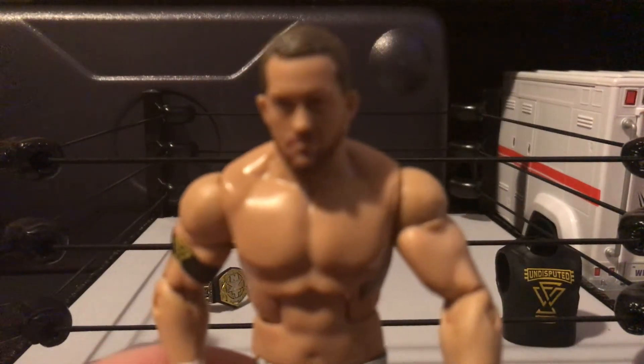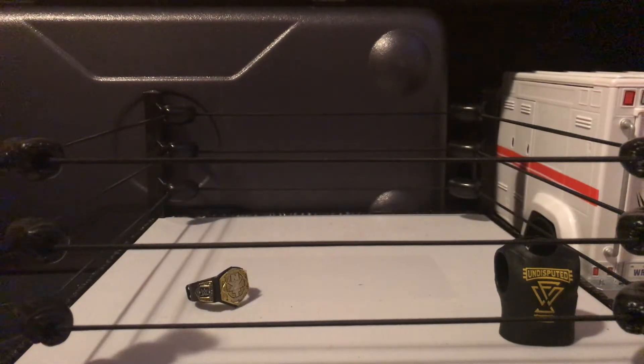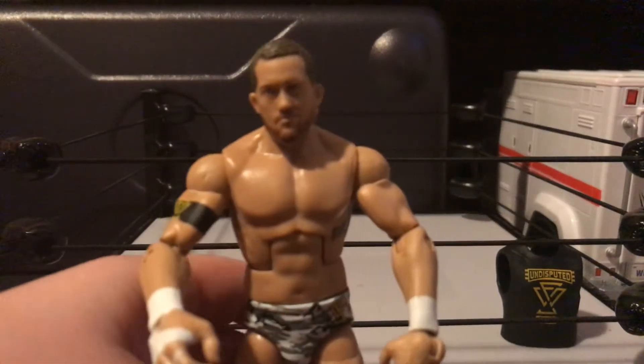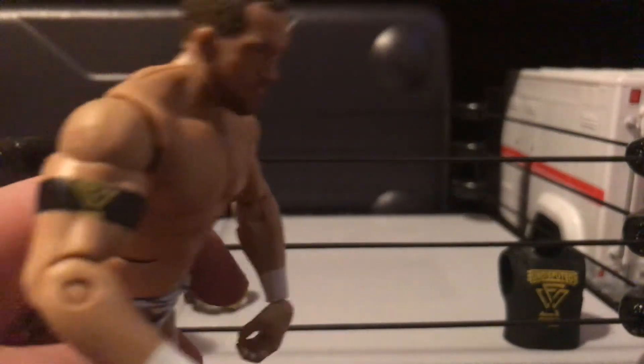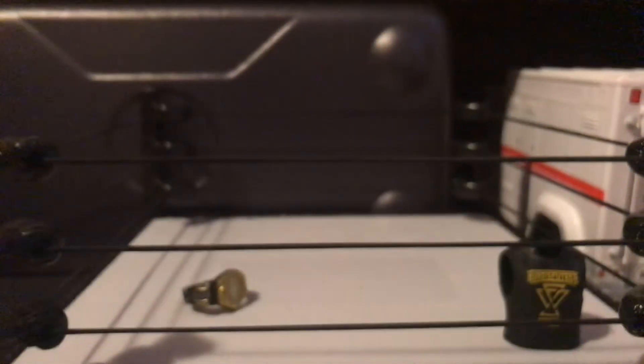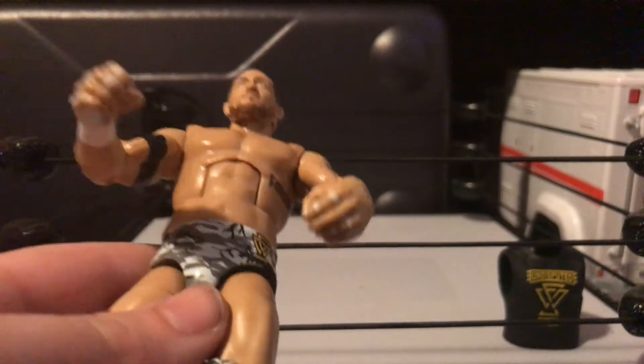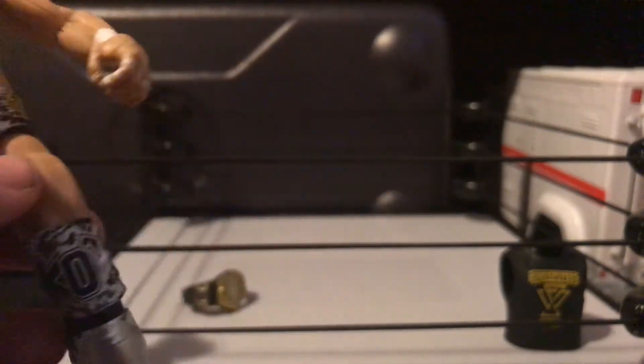I don't watch NXT, but I feel like this head sculpt is extremely accurate. He's got the armband right there — the Undisputed armband — and the interchangeable hands. He also comes with the Undisputed Era hands, but I'm not going to be using them. He's got the nice little finger tape there. I like that.